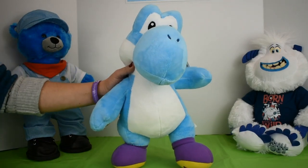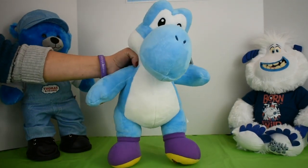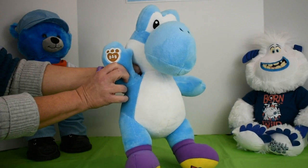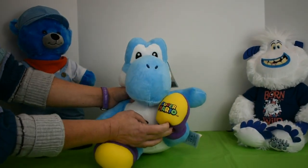First, they brought you the green Yoshi. Now it's the blue. Who is this, you say? Why, it's Build-A-Bear, of course. They just got in the new blue Yoshi from Super Mario.